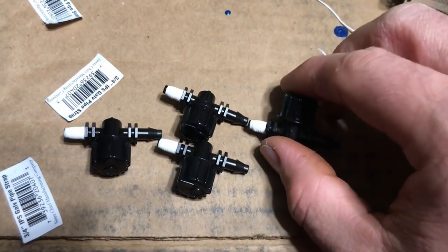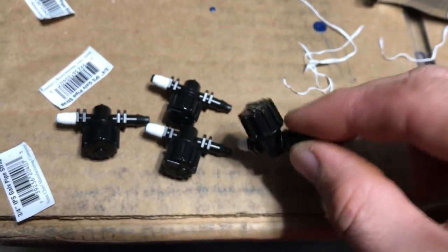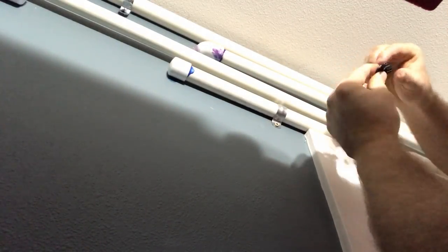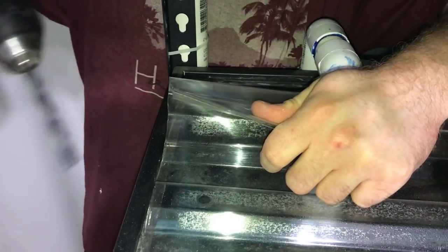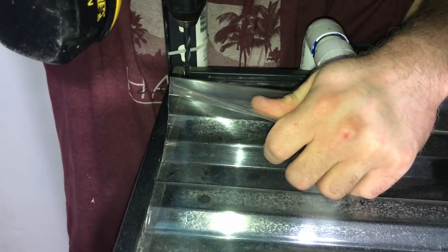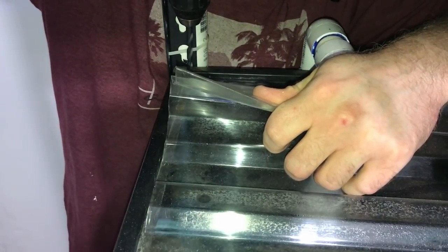We have the valves and I put some pipe thread on them — you want the pipe thread on — so we need to go ahead and get these installed and situate them up here. Something we need to do in each tank is drill a hole that's big enough for the tubing but small enough so it fits in there snug. I'm going right here in the corner in a good spot.